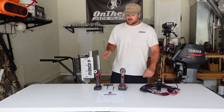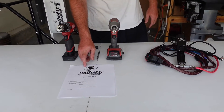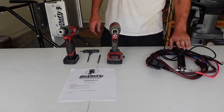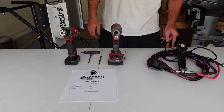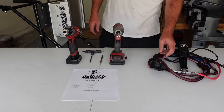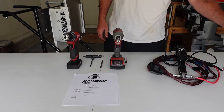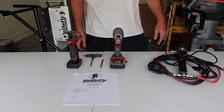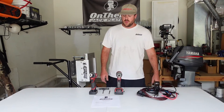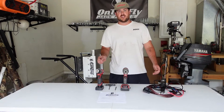First, the things that come with the kit: the installation manual, the electric actuator, two bolts, spacers, ten feet of wiring, the relay harness, fuses, quick connectors, and everything you'll need to mount it and go. It also comes with the up/down switch.